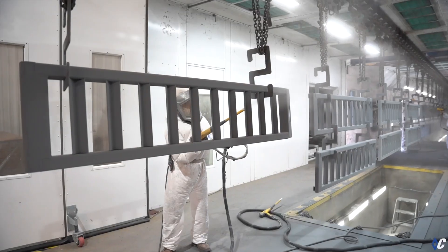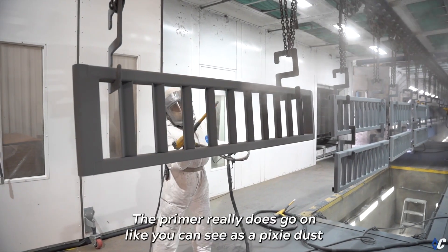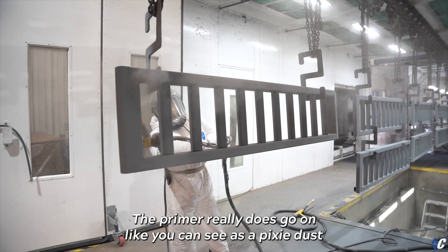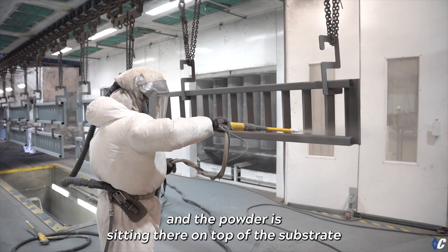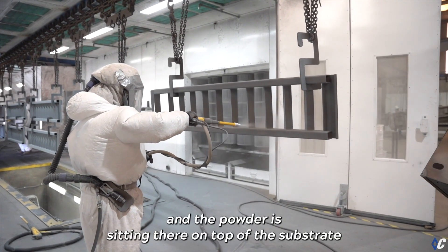The primer goes on like pixie dust — it's just fogging on as a powder and sitting on top of the substrate.